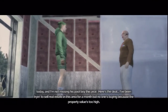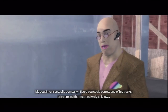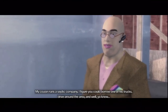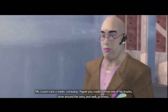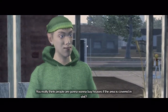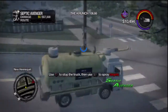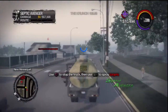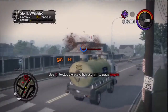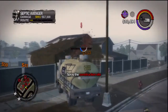I believe this is supposed to be a gay character. He looks like an egg. A big gay egg. This is the worst particle effect ever. It looks like a fountain of hot dogs.